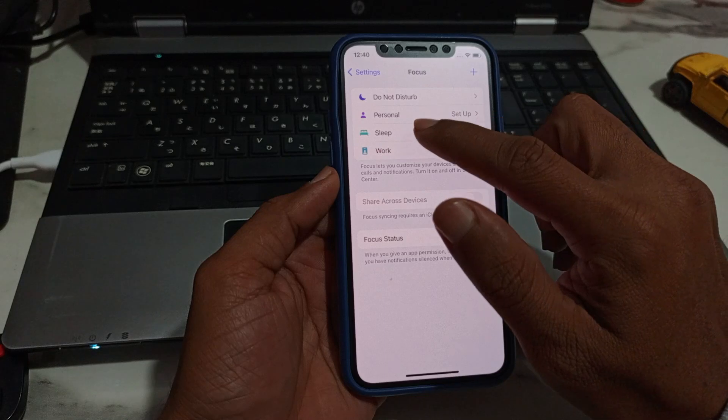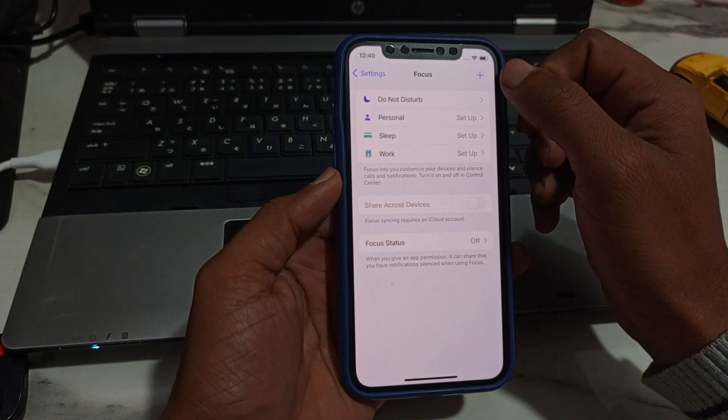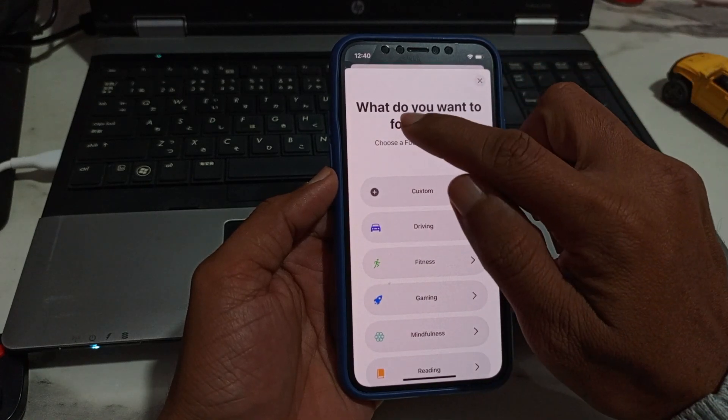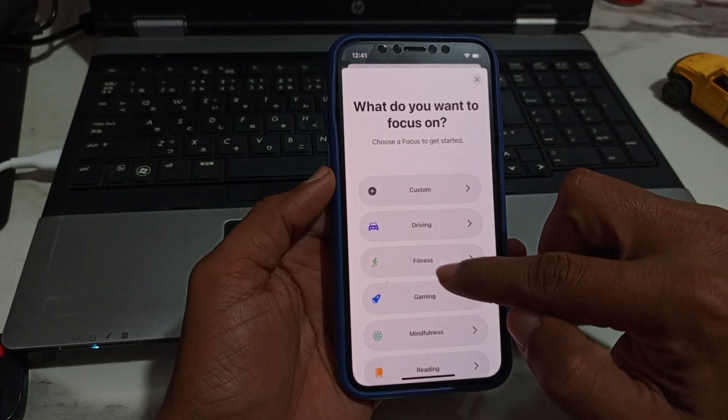You can see Do Not Disturb, Personal, Sleep, and Work. In the top right corner, tap on the plus button and here you can see many options for what you want to focus on — first is Custom, then Driving, Fitness, Gaming.